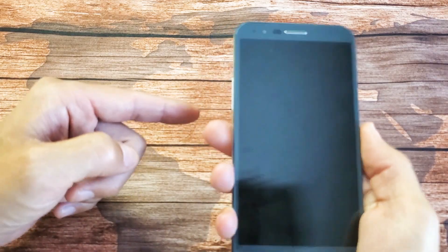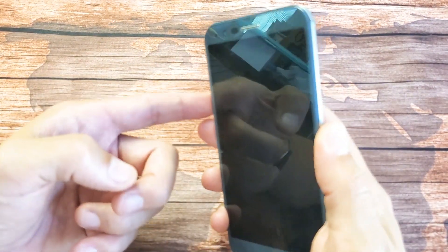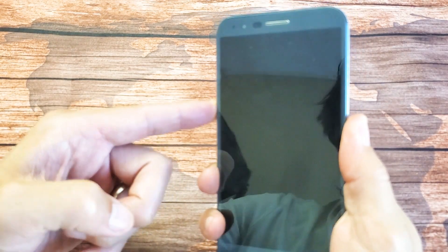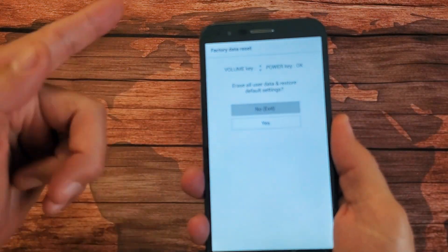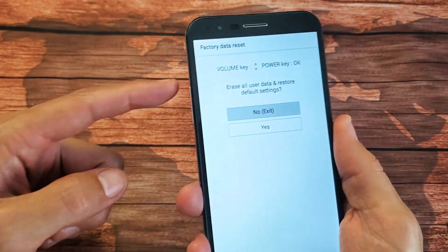Let's try this together. Phone is off — volume down, power button. Press and hold. When you see the LG logo, let go of the power button and then press it again. I'm holding both buttons — the volume down and power button — and there we go. Now if this didn't work for you, go ahead and try the power button and the volume up instead.